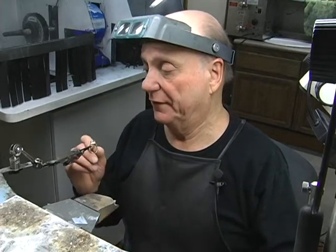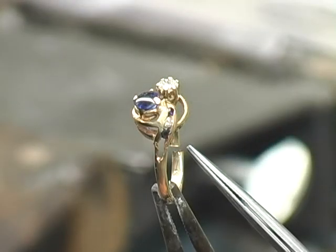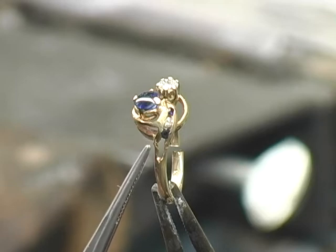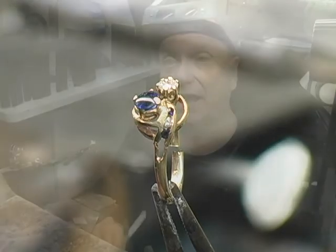One, we have on the bottom of the shank — we have to repair that. We have to repair the channel. And then we have to repair and rebuild prongs and do several tips. So let's get started.